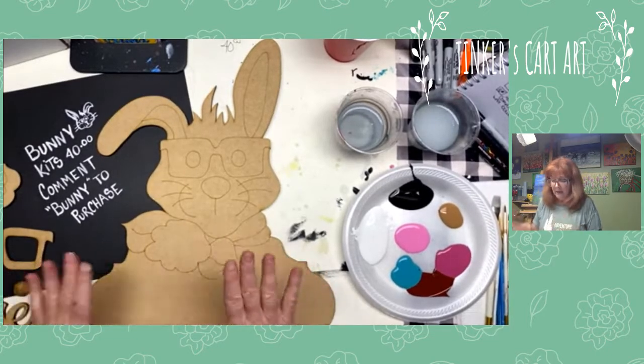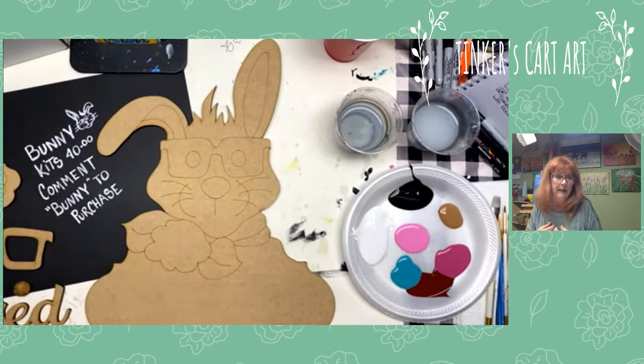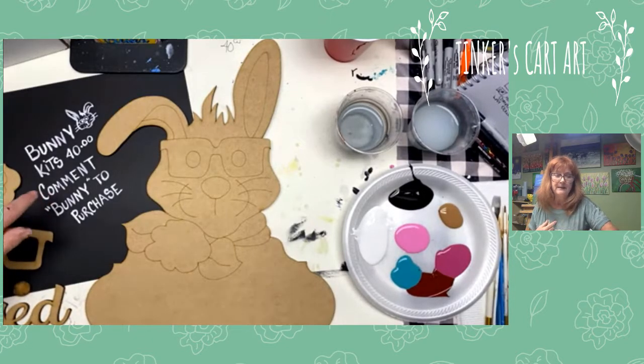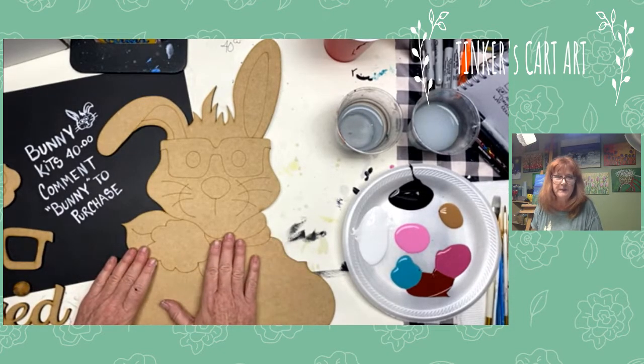I have kits available — the wood cutout, all the pieces, the paint, the brushes, everything you need plus this video. If you'd like, just comment 'Bunny' in the comments and I'll send you the info. Locally I can deliver them and I can certainly ship them to you too.